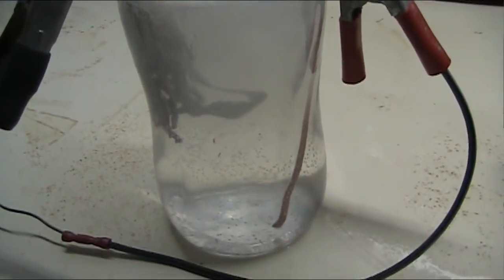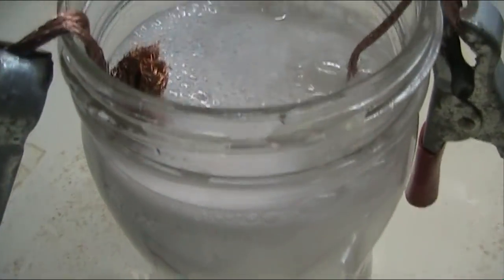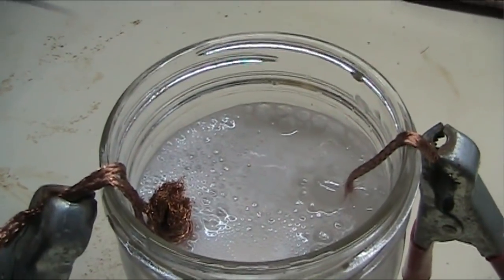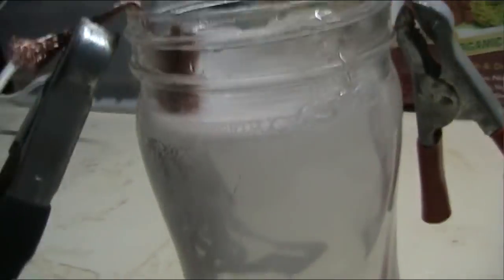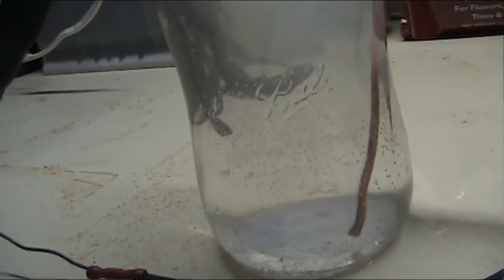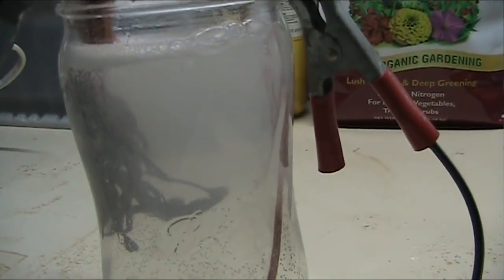I put salt in the distilled water and it didn't do anything at all for hours and hours. I thought, geez, nothing at all has happened. And then that was yesterday. I came out this morning and you can see it's really buzzing.